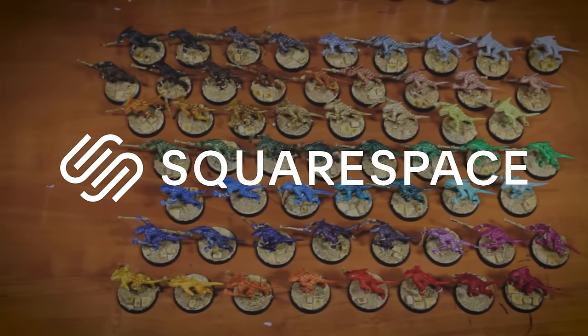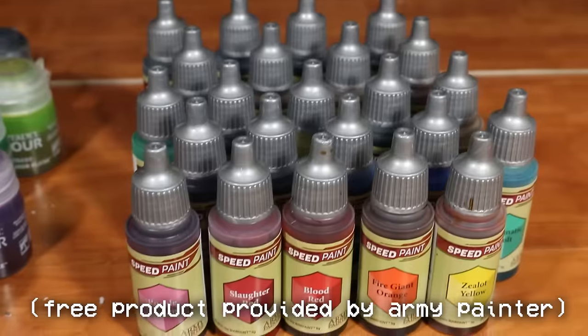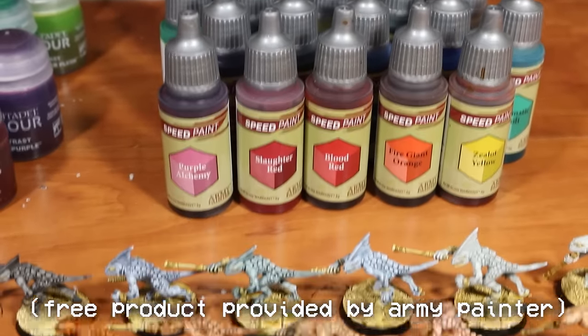This video is sponsored by Squarespace. This week I tested out all 34 Citadel Contrast paints and all 23 Army Painter Speed Paints, and in this video we're going to review every single one of them.